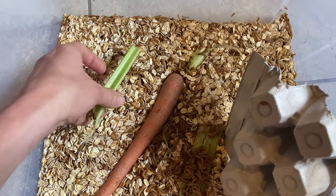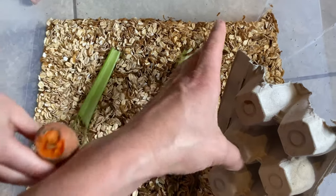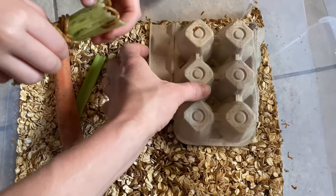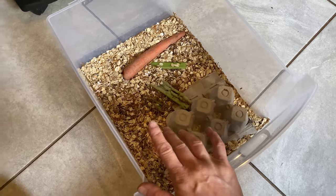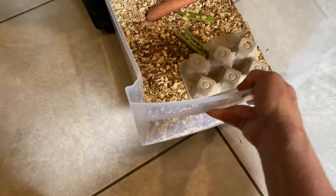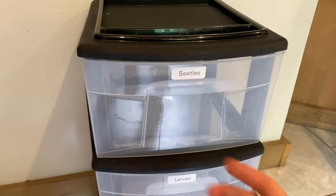These you'll need to change out every few days so they don't get moldy, and then some little place of coverage like an egg carton, some newspaper, or a little boxing material. In about one week, we'll start to see some of these mealworms turn into beetles, in which case we'll separate them and put them into the beetle section.